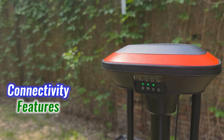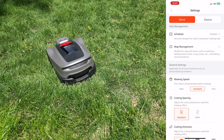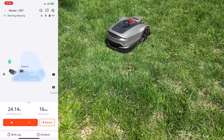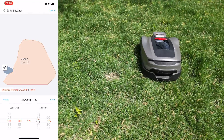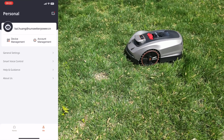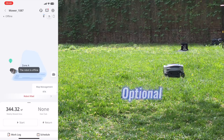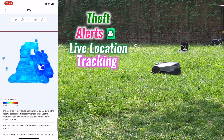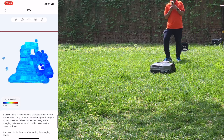Let's talk about the connectivity features. The Sunseeker smart application gives full control over the X3 Plus — track its movement in real-time, set mowing zones, and build custom schedules, all from your phone. It also connects with Alexa and Google Assistant, letting voice commands handle the basics with zero effort. For extra peace of mind, an optional 4G plus GPS add-on enables theft alerts and live location tracking, so even when you're away, the mower stays secure.